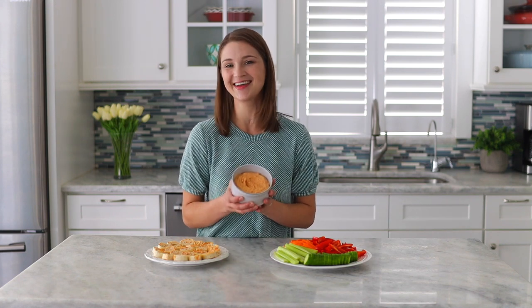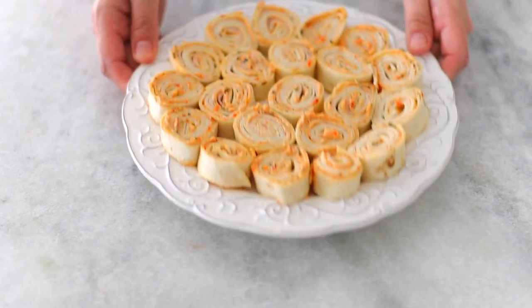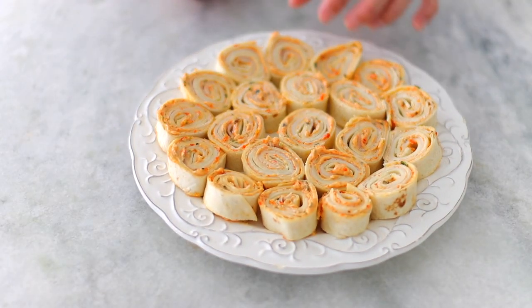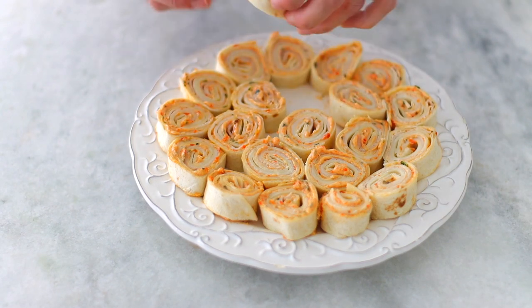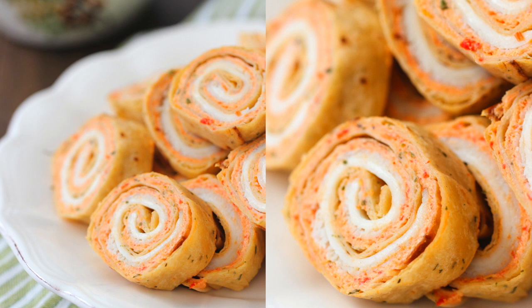Hey everyone, it's Olga from Olga's Flavor Factory and I've got a summer treat for you. This recipe is awesome for the summer because we're going to turn some beautiful, vibrant, fresh vegetables into a roasted, creamy spread and serve it as a dip with lots of fresh vegetables or use it to spread inside some turkey pinwheels. These are so cute, they're dainty and they're perfect as an appetizer or even lunch. So let's get started — I can't wait to show you how easy it is to make this.